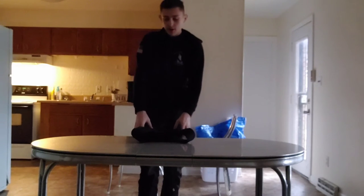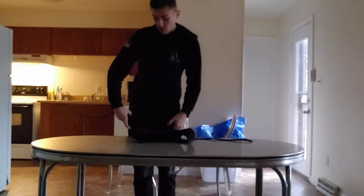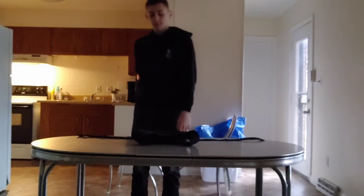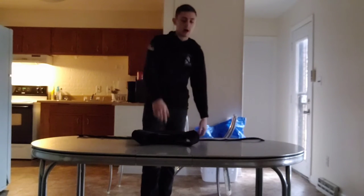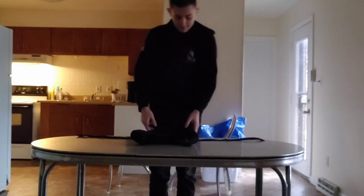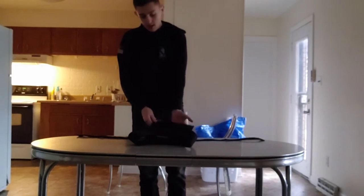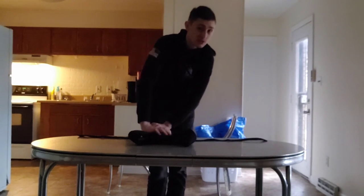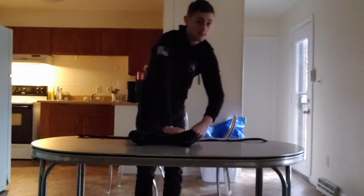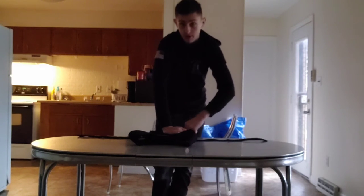I got the plate carrier for about $20 and two of these plates for $75. I'll take the plates out so you can see them. They're steel plates, so they're not good — not good at all. But it's definitely better than nothing, only by a very small margin.